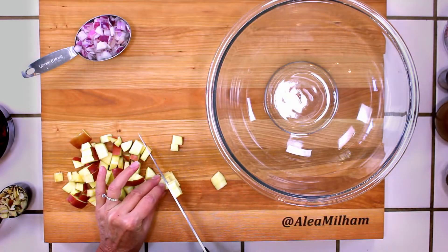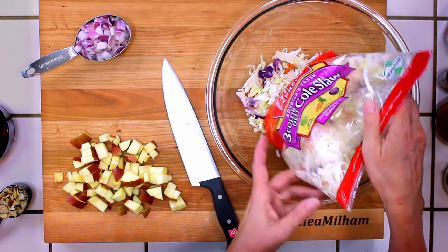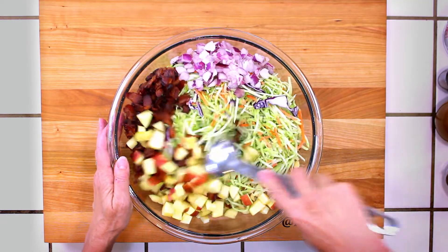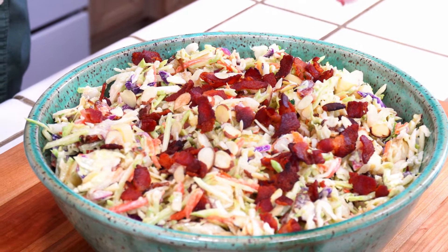Today we're going to make a loaded coleslaw with bacon and apple. I'm Alia Millam and I am the founder of the food blog Premeditated Leftovers and the author of the cookbook Prep Ahead Meals from Scratch.